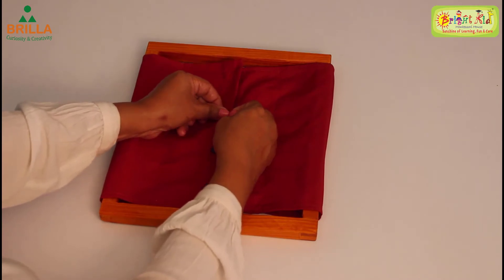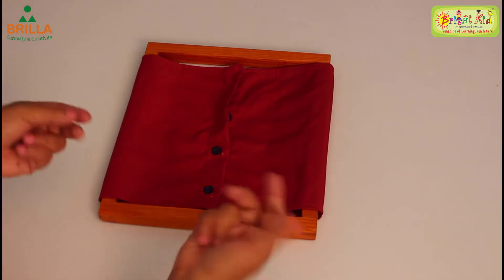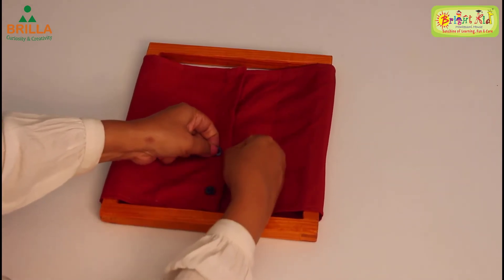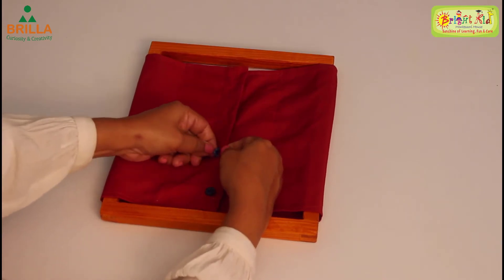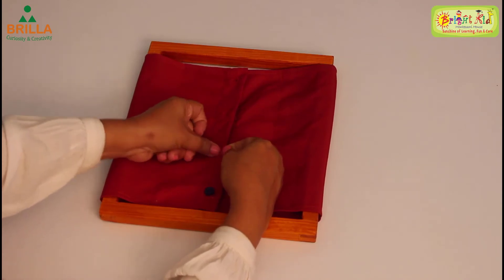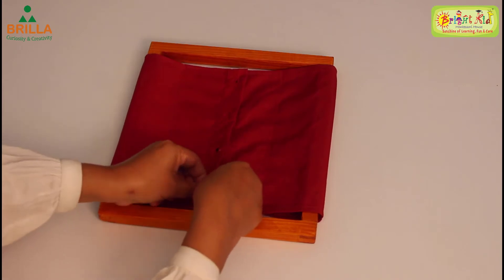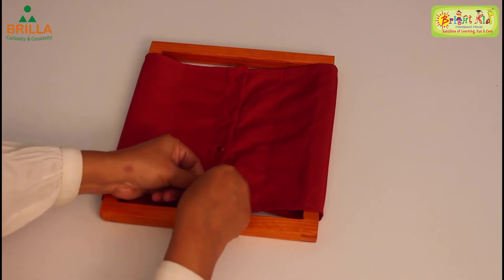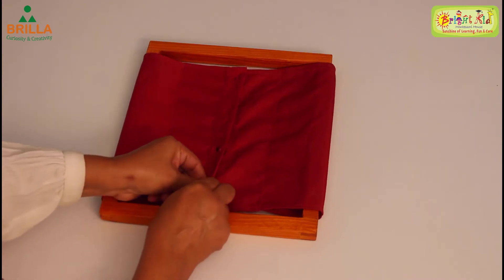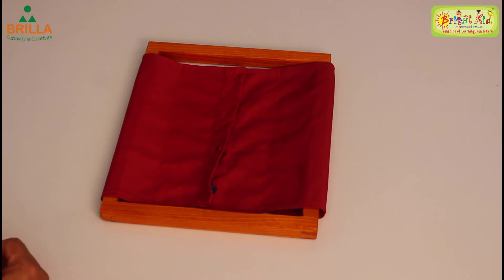With your thumb, push it down — it has come out. Once again, hold it, pull it, and then push the button down nicely with your thumb. Press it and it will go down. For the last one, pull it and then push the button out of the hole — push it hard. Yes, now all the buttons have come out!